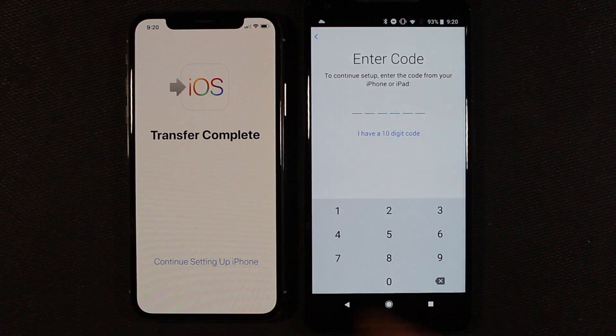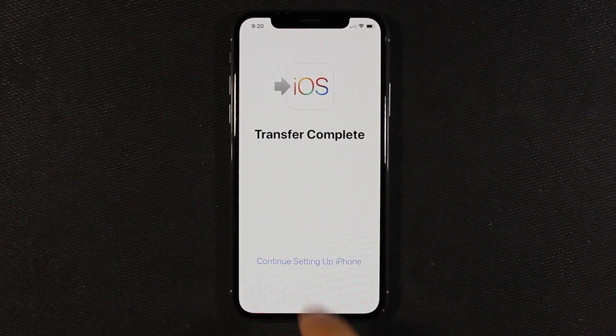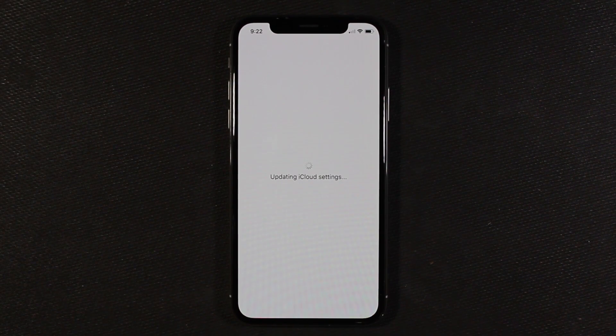We're done over here, so we can move on with setting up the iPhone. I'm going to move the Pixel out of the way and continue setting up. I've put in my Apple ID and password and now it says it's updating my iCloud settings.